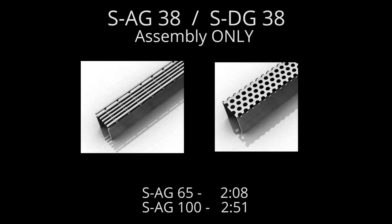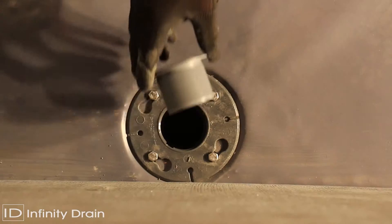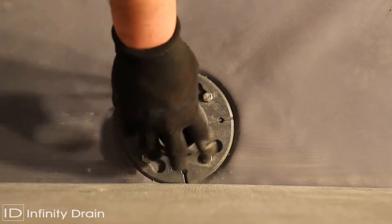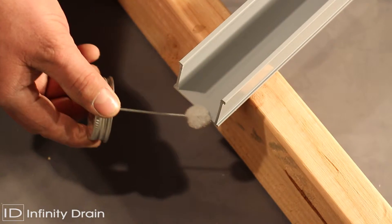For the SAG38 and SDG38, measure the desired wall-to-wall length allowing for wall tile thickness, then set 3/16 of an inch for both stop ends and 2-7/16 of an inch for the outlet section. Then determine the outlet location. Cut the PVC channel to the necessary length.